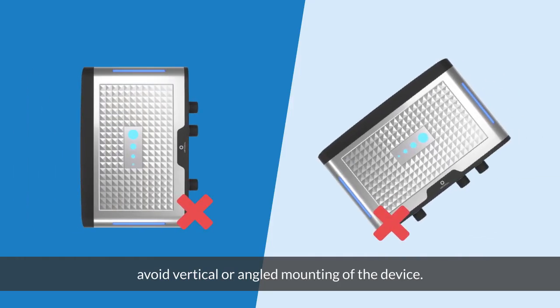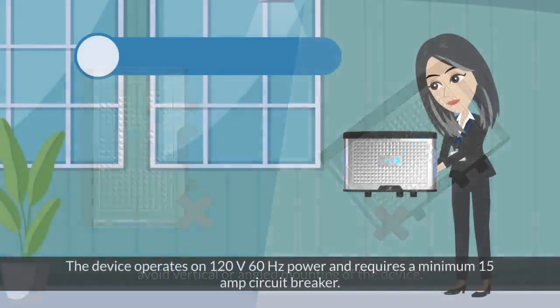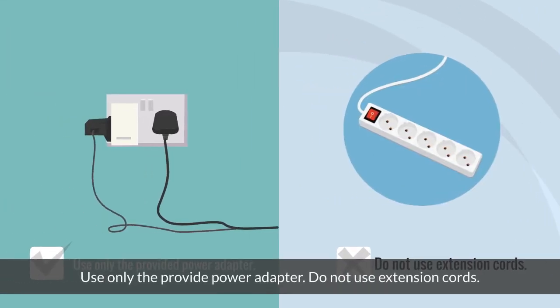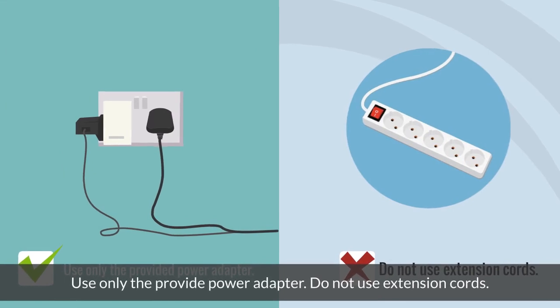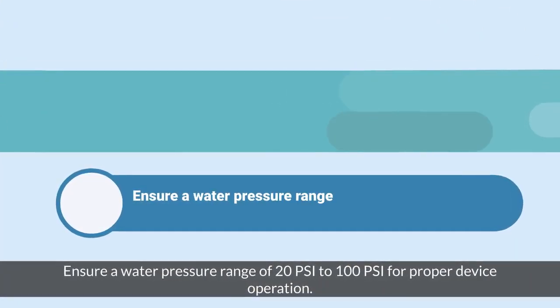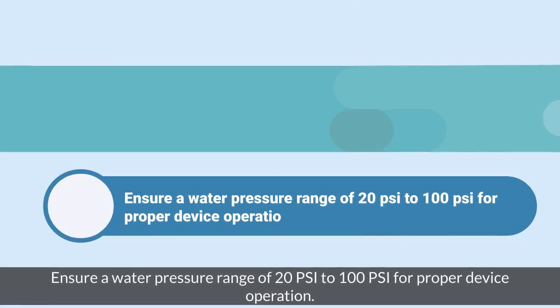Avoid vertical or angled mounting of the device. The device operates on 120V, 60Hz power and requires a minimum 15A circuit breaker. Use only the provided power adapter. Do not use extension cords.